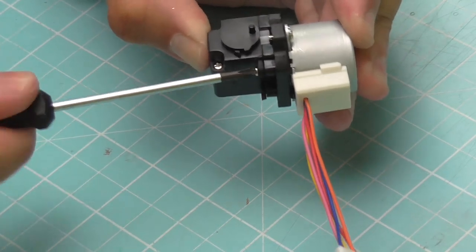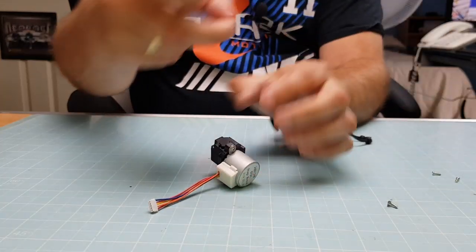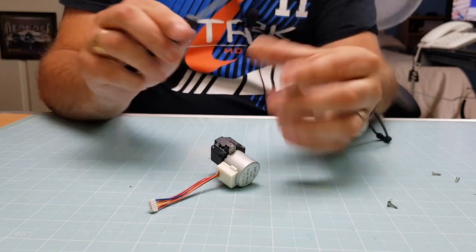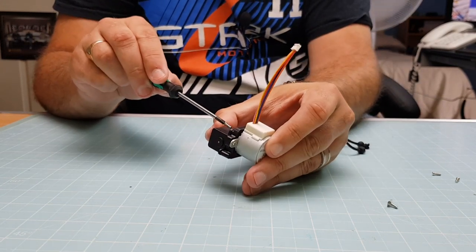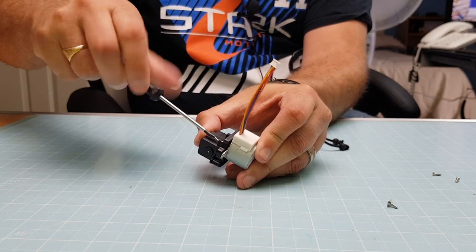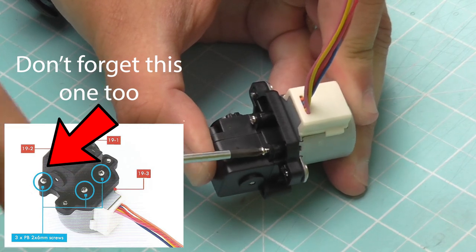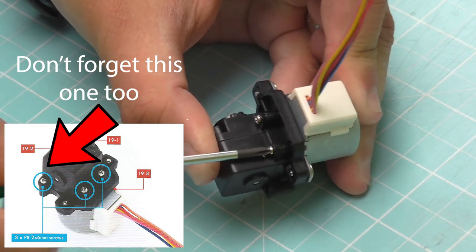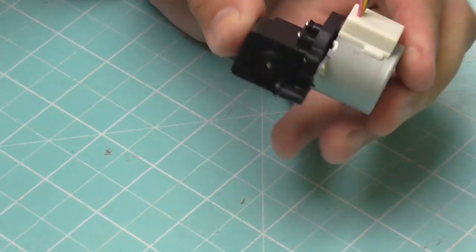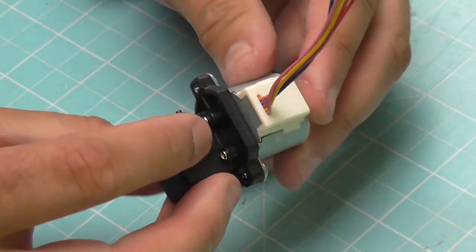Make sure this is nice and tight, because now that it's together the gears are interlocked. Once I've got this last screw in I shouldn't be able to turn that dial I turned before, because now it's under the complete control of the motor. Here's the second one — nice and tight. I'll just check that dial now — yep, I can't move that. It's fully locked in, at the mercy of the motor.